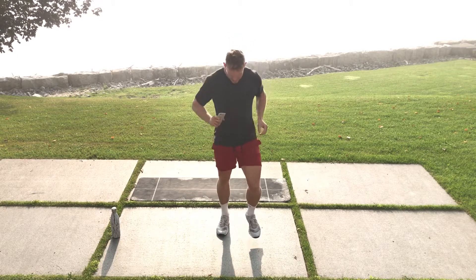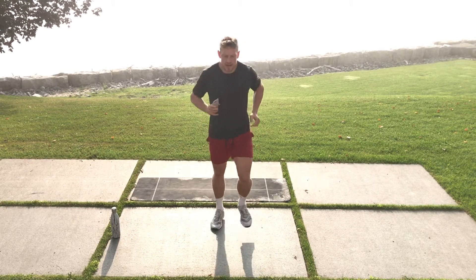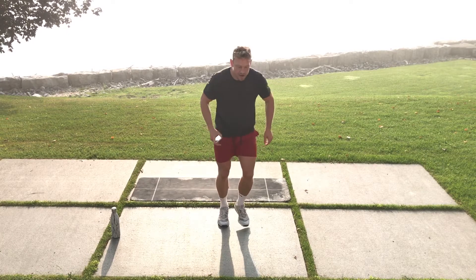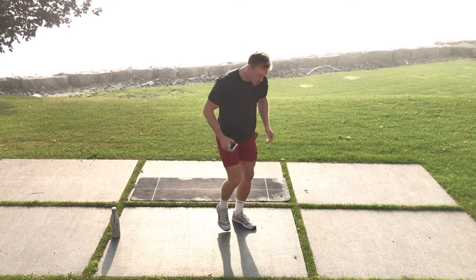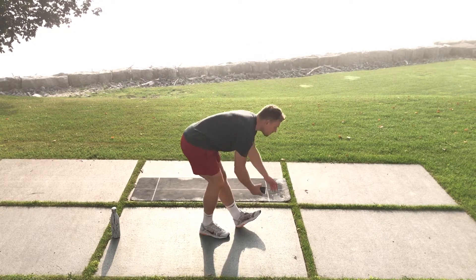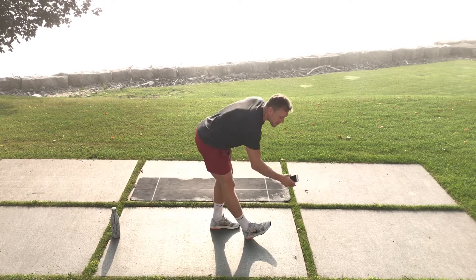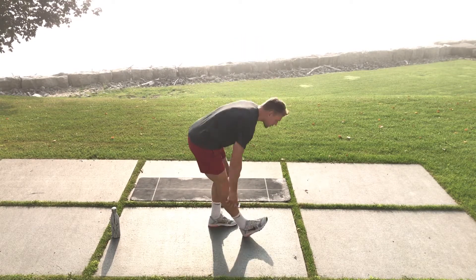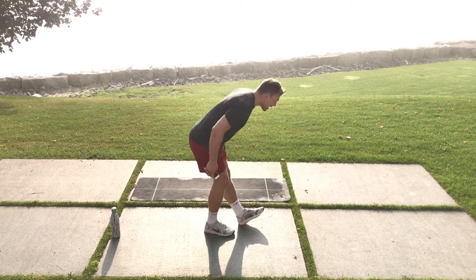Now we're going into hamstring sweeps. I do a little shuffle in between — a little lean salsa — then I sweep behind the leg. You should feel it right in the hamstring back there. Loosen those guys up because we want everything ready to go at max effort.